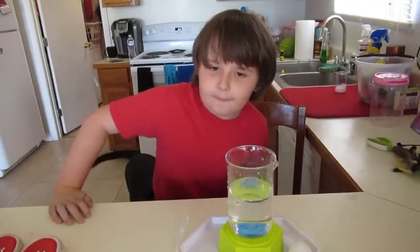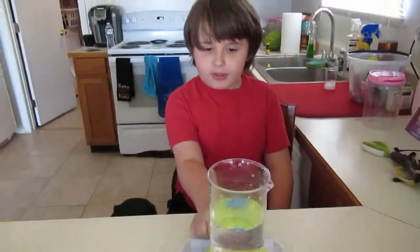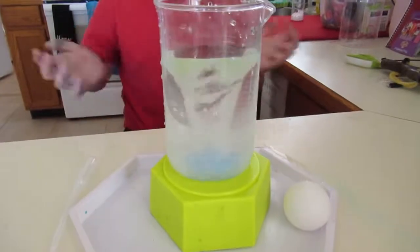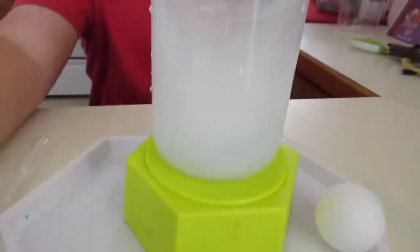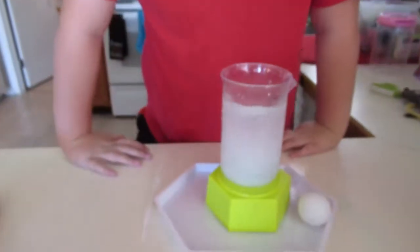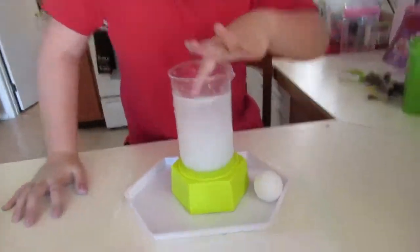Hey guys, bubble experiment — ready? Are you ready? Let's see what it does. Wait, what's happening? Where is the bubble? Ready, turn it at something. Did you make the bubbles? No bubbles?